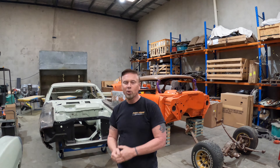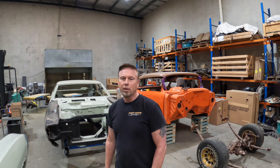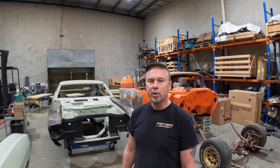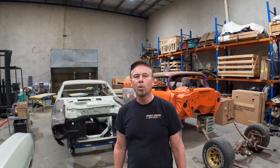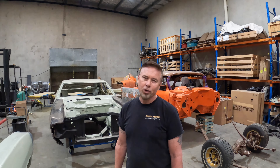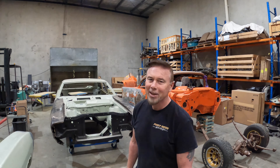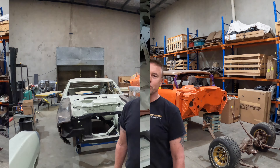G'day guys, welcome to the channel. We're working on the XA sedan once more - we're going to pick up where we left off last time with the doors. In the last episode we did the rust repairs, planished them, then prepped and primed the inside of the doors with epoxy primer and primed the hinges. In this episode we're fitting the doors up, seeing how we go with gaps, and trying to fix any problems. There are a couple, so stick around, hope you enjoy it and thanks for watching.